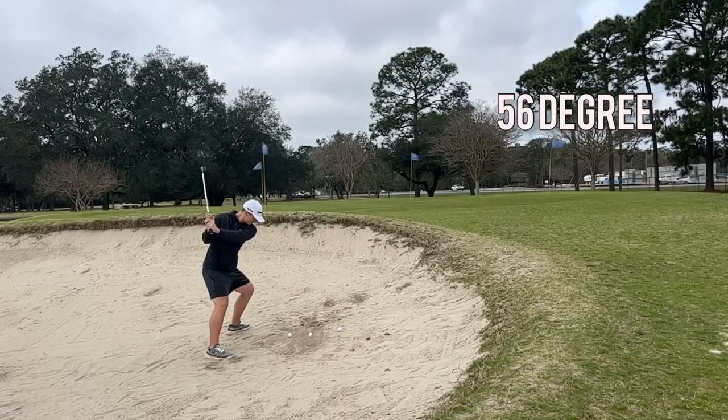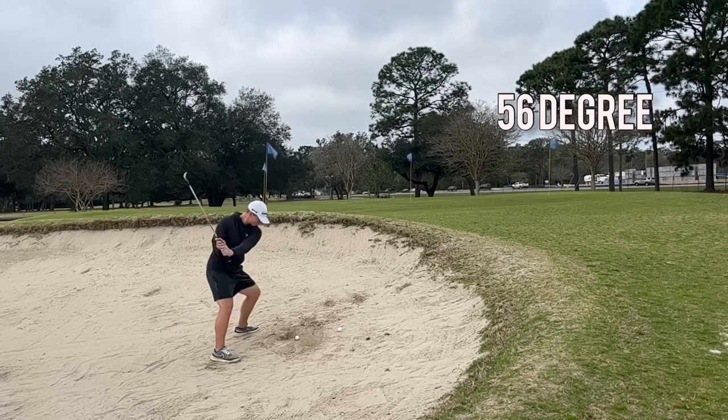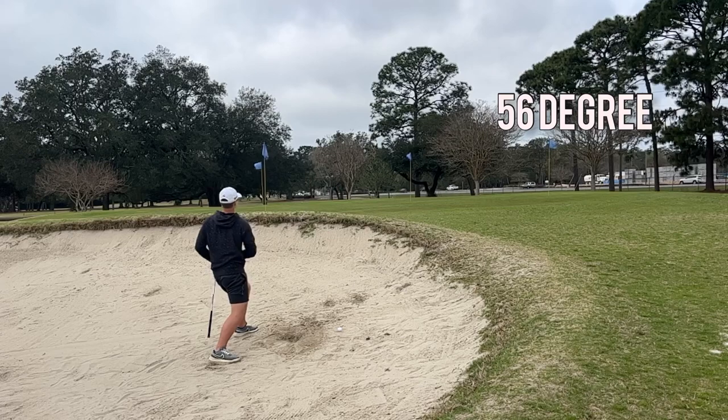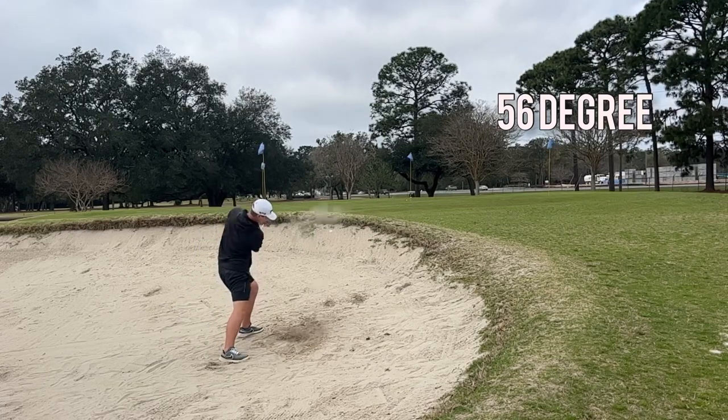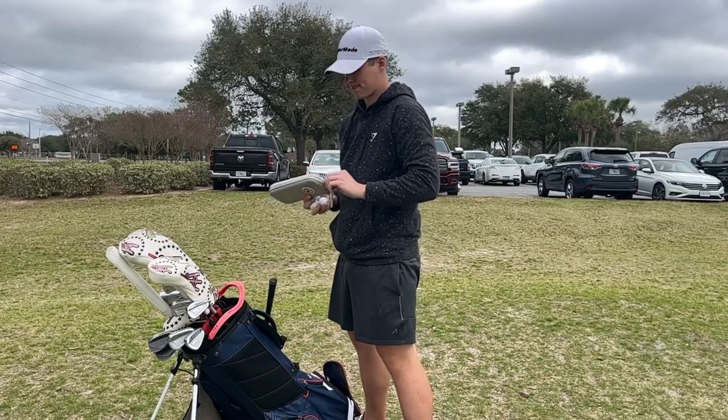Hopping in the bunker with the 56 degree, trying to hit some longer bunker shots. The first shot was pretty good — nearly in the cup — but they persistently got worse from there. That last one was pretty bad.